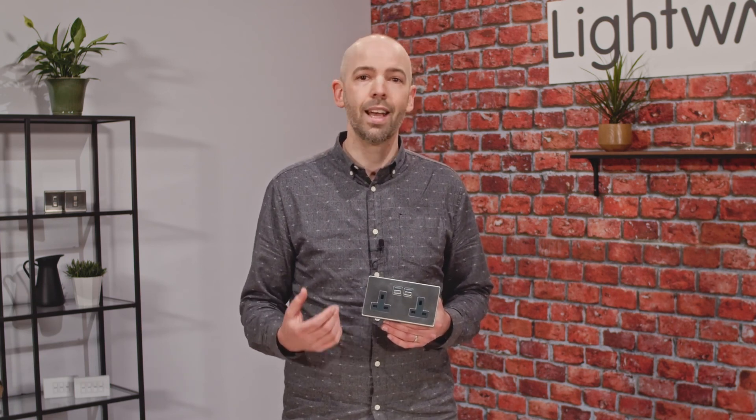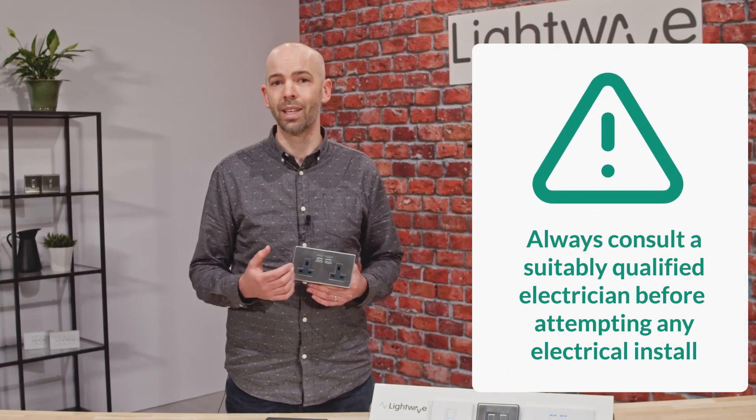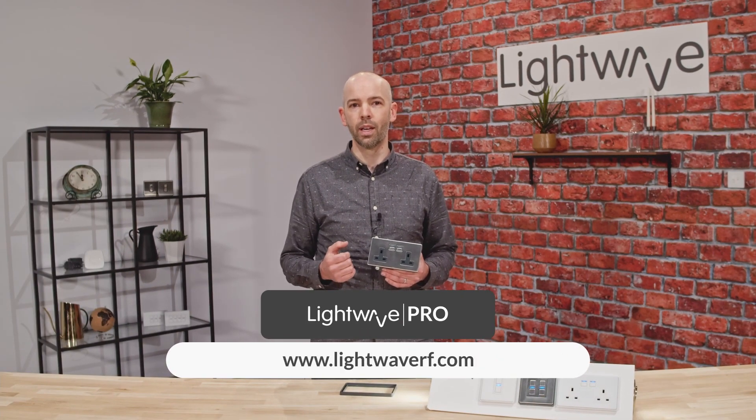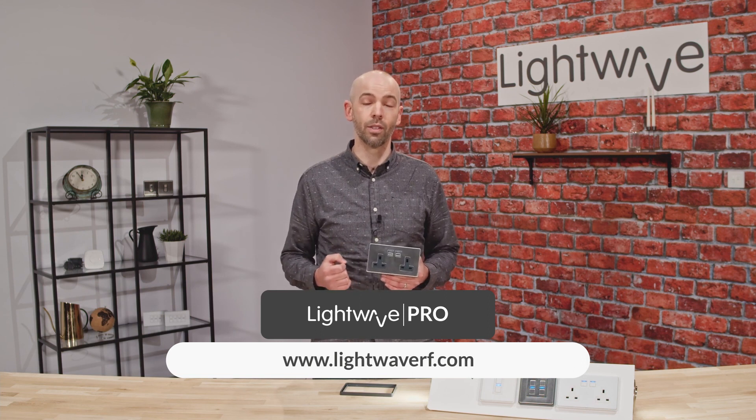We hope this gives you a great overview of the technical aspects of our smart sockets. Please check out the next video in this series, which demonstrates how to install the device correctly and pair it to the Lightwave Link Plus hub. We highly recommend consulting a suitably qualified electrician before attempting any electrical install, so why not check out the Lightwave Pro installer map on our website to find your nearest Lightwave recommended installer.